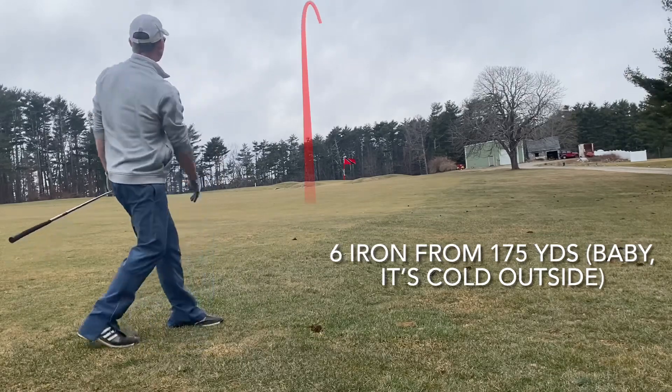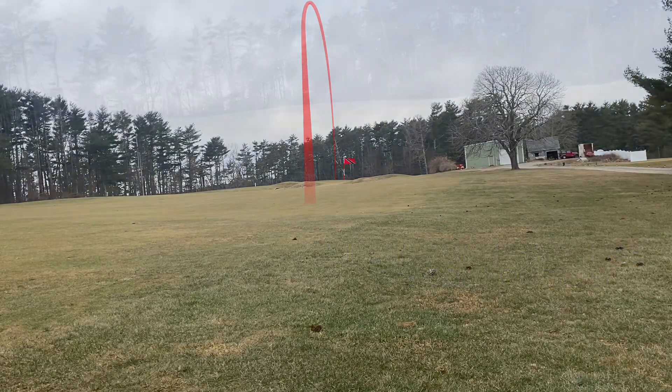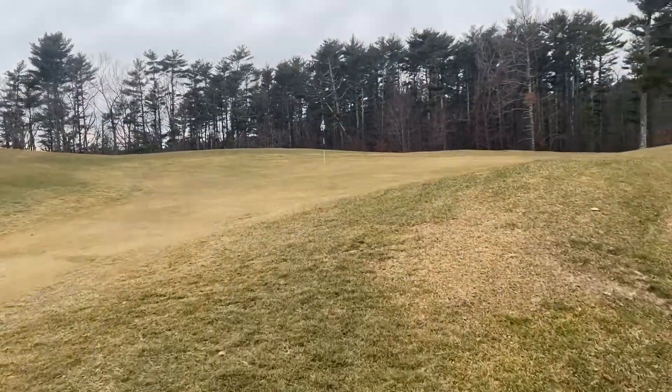I only have 175 in and I'm hitting a 6 iron. Normally I'd be hitting a 7 iron but it's cold out — about 40-45 degrees — so I clubbed up. And that was a great decision.